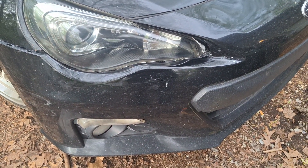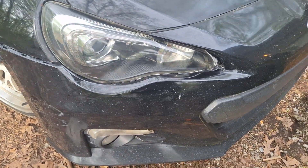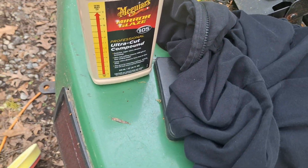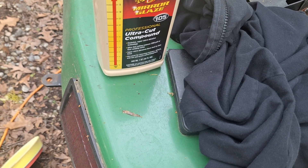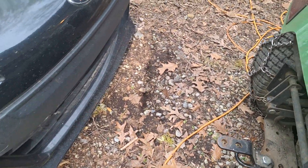If you've got some headlamps that are badly fogged and oxidized, that's the key — one of those rotary buffers and some Meguiar's Mirror Glaze 105 Ultra Cut Compound. I also used the compound on the hood.